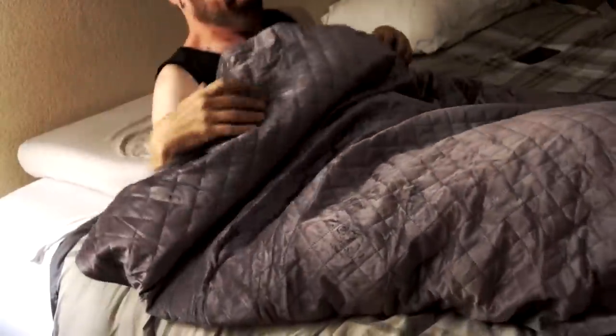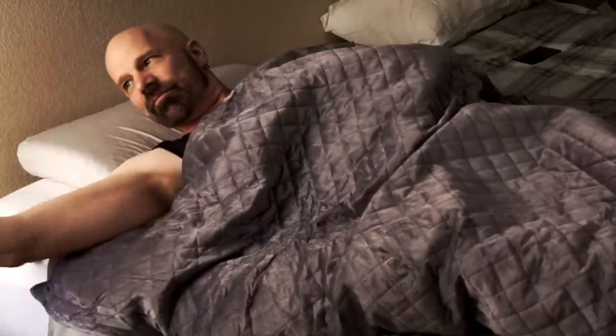Sleeping under a lead blanket like at the dentist office — this is night number one, let's see how this goes. My first night with the Blanquil is behind me. I actually did kind of like the way it felt. It did seem kind of hot to me; of course it is the middle of summer here in Vegas, but my room was pretty cold so it didn't really bother me that much. I did feel like I slept pretty well with it. Tonight I'm going to let my daughter try it out, and tomorrow night I'm going to try it again without the cover.